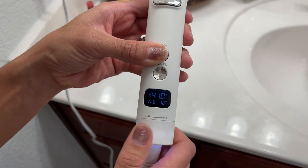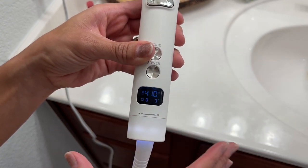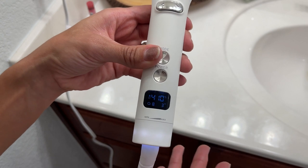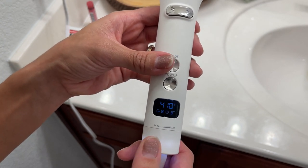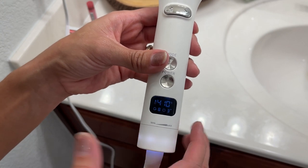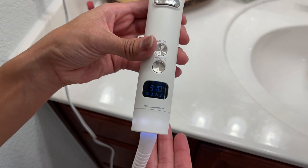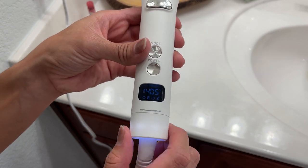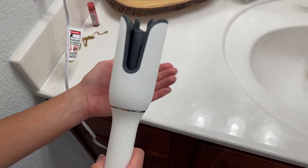You can also adjust the time the curl stays on — up to 12 seconds. For me, three seconds is perfect because I don't like my hair super curly. You can also adjust the temperature; 410°F is the highest and you can lower it to whatever you prefer. 410 is perfect for me.